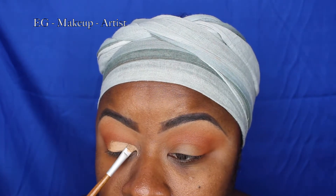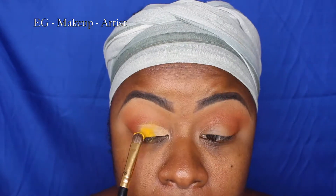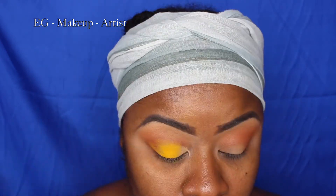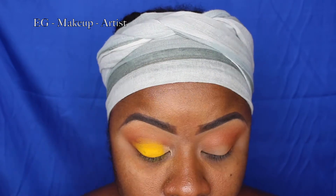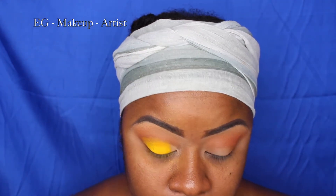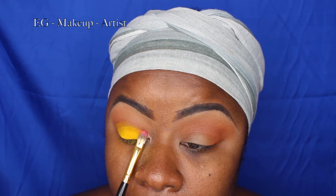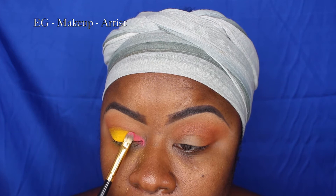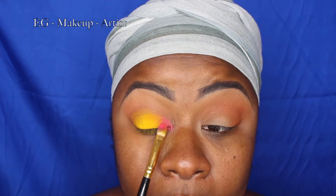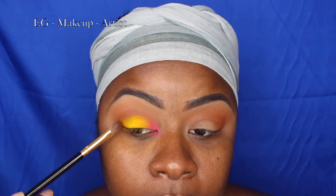I'm grabbing the Define and Conceal by Makeup Revolution in C12 and applying that as a base. Then I'm grabbing the yellow color and popping it in the middle of my lid, leaving a little bit of space in my teardrop to add a brighter color. From the same palette I'm grabbing this foxy color and tapping it in my teardrop to brighten the look. This is a summer suggestion, so colors are allowed — colors have to be popping.